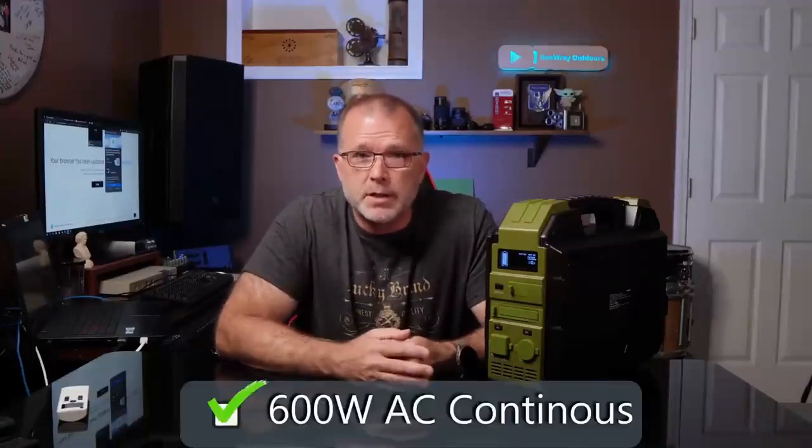The AC inverter is rated for 600 watts continuous and up to a 1,200 watt surge or peak. And as you can see, all the input and output ports are covered with these little rubberized covers, which are just a little bit fiddly at times.